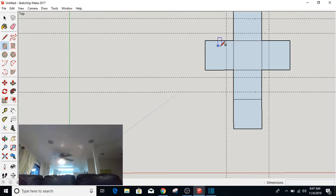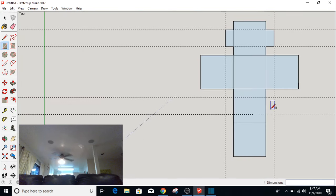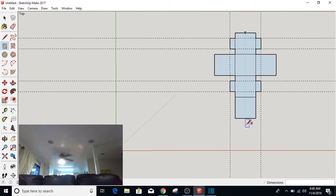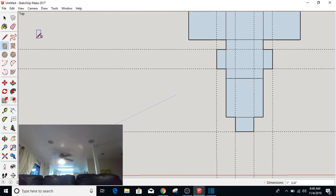I'm going to take the rectangle tool and do those. These are tabs that we're going to be using to put our box together later. I'm going to need a tab up here on the top of this box, so this one I'm going to make a little longer — I'm going to do 0.75 inches by 0.5 inches. I'm going to make a little bit of a longer tab on this one because this is going to be the lid.